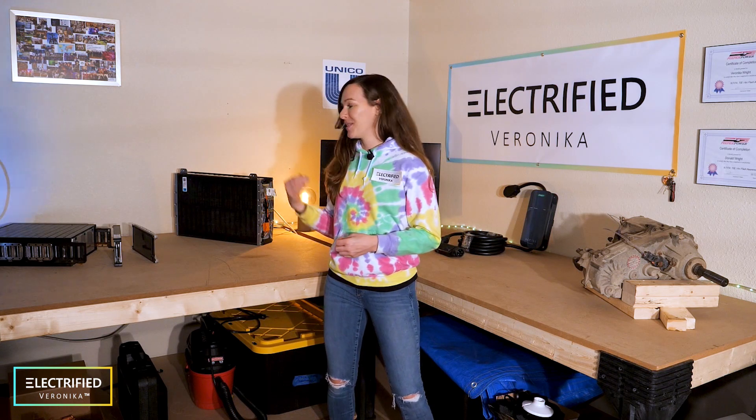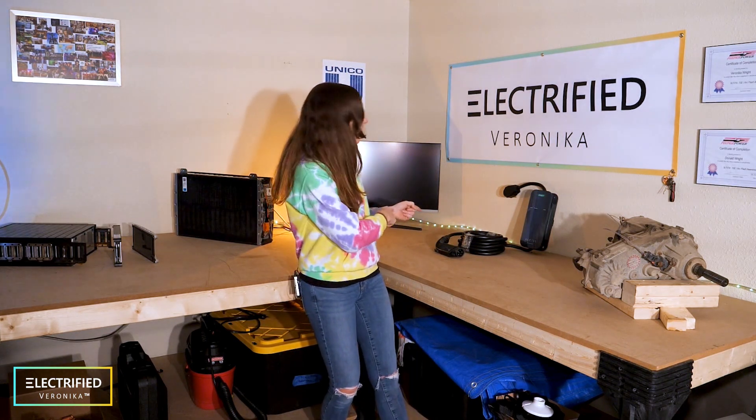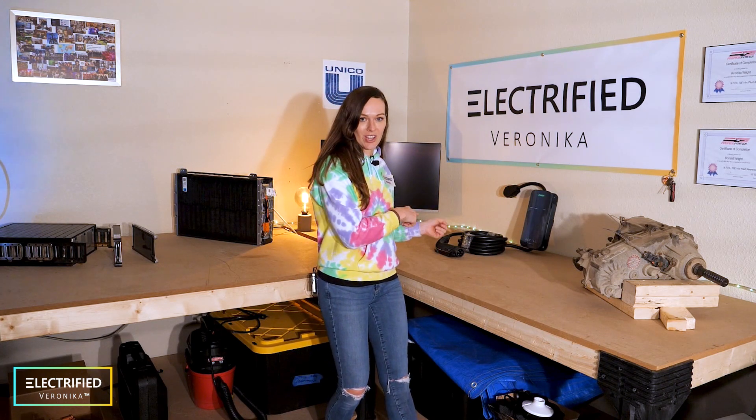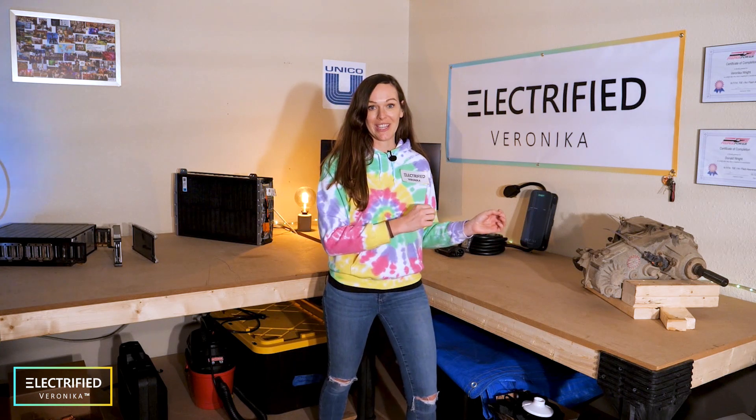As you can see, we already have some batteries here disassembled and ready for testing. We do have a charger that we're installing in our garage, and this is the transfer case that we actually got from the Jeep.